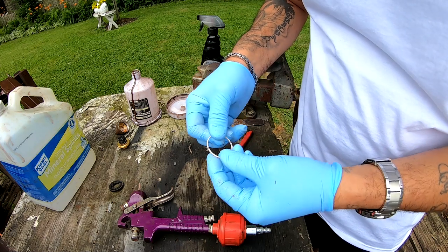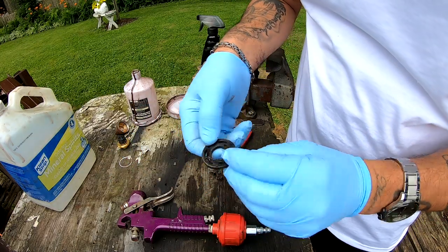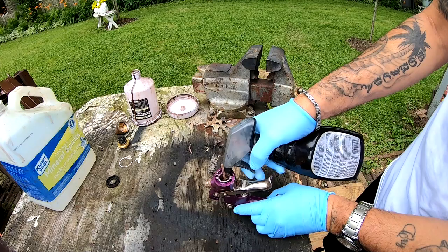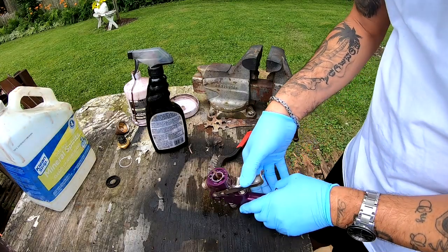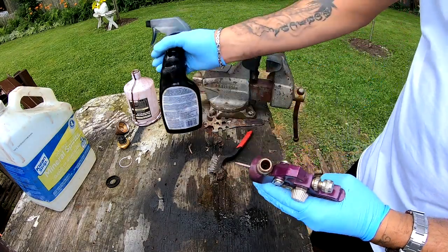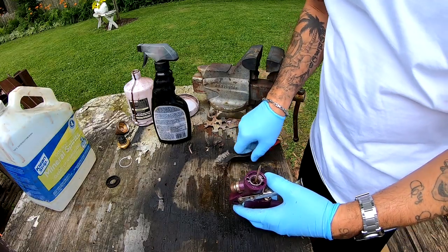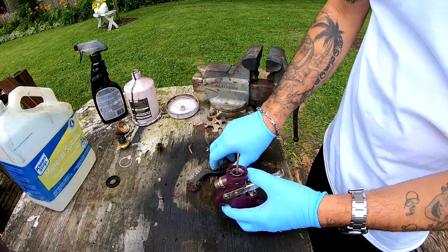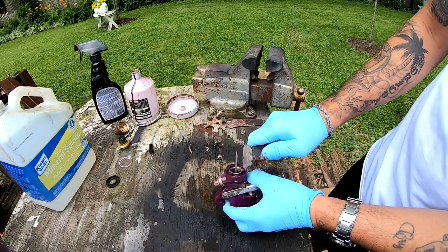I'll leave this guy alone unless it's got any dirt or paint on it — a quick examine and it looks good. Now this part — what I like to do here is put something in here to start to clean it out. Put it through here through the top and just get this needle clean. After you clean the needle, you can take this guy and stick him on the side and start cleaning the whole side, because remember, anything that's left in there the gun is going to spit out. So you want to make sure everything is clean.